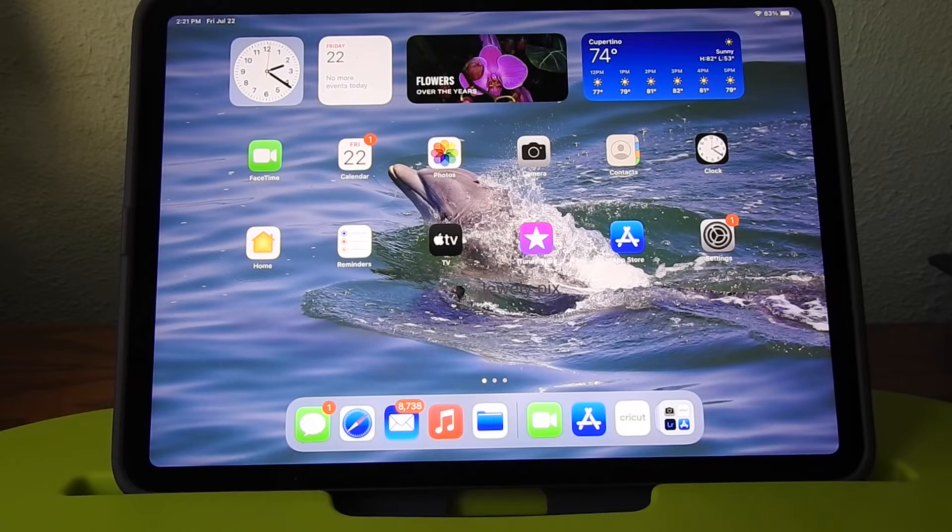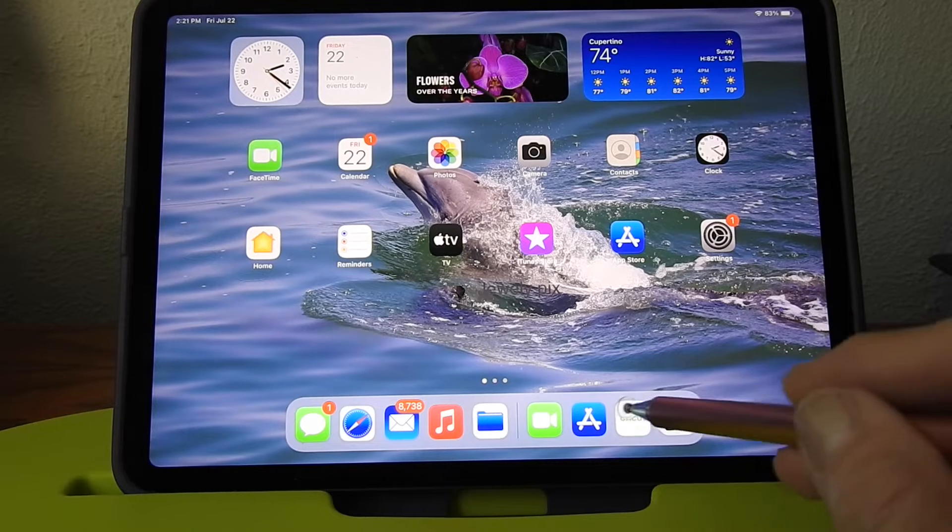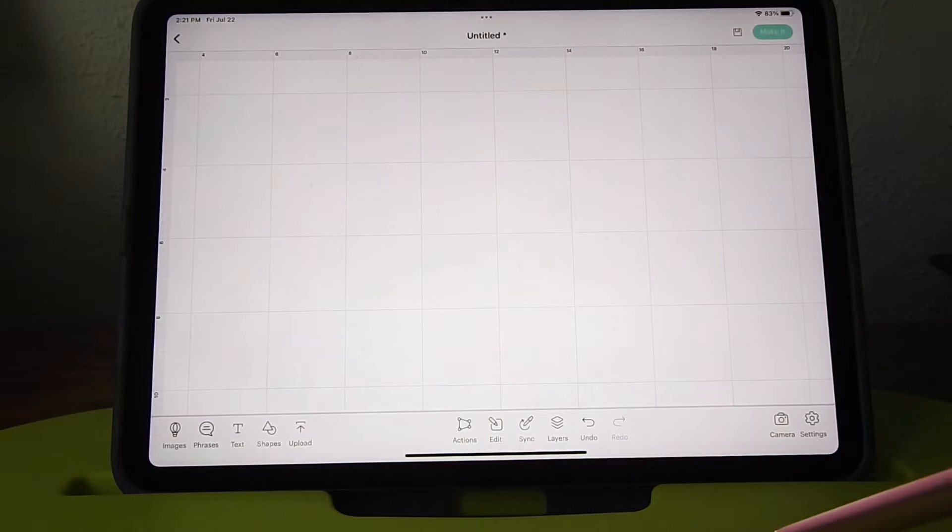Hi guys! There are some good changes to Design Space and I wanted to show you how to do the new curve that they added to your iPad and to your iPhone. Let's get started - click Cricut.